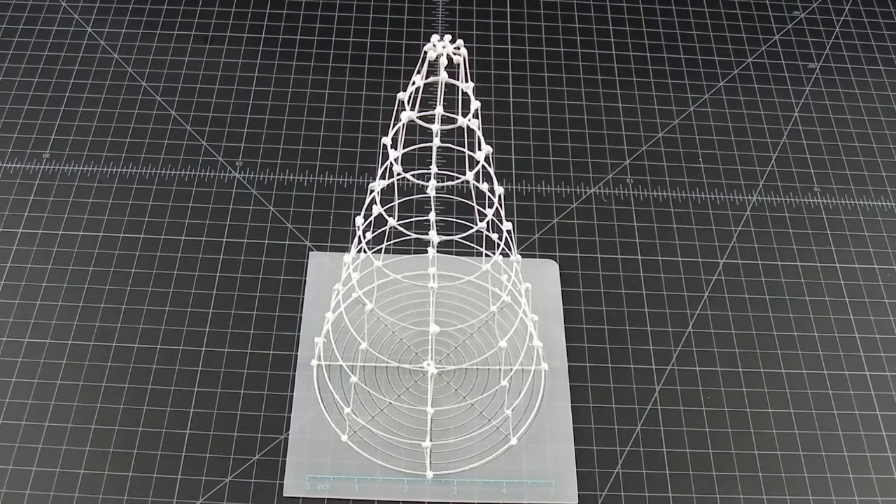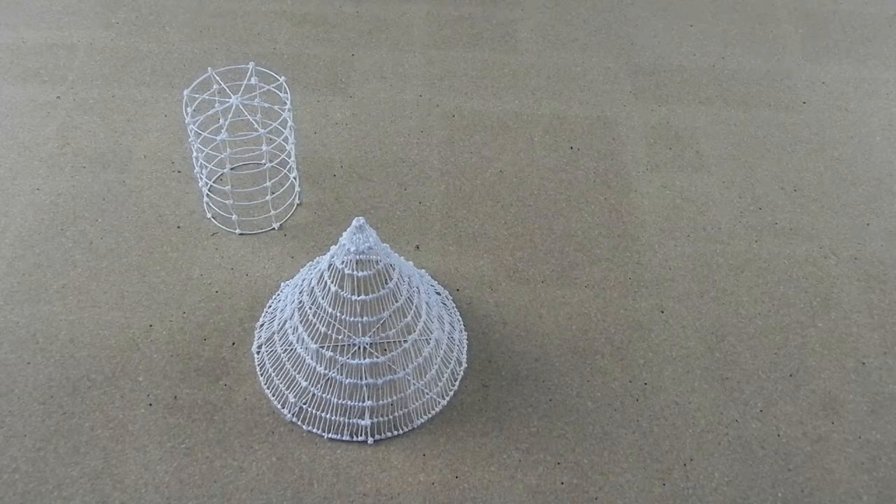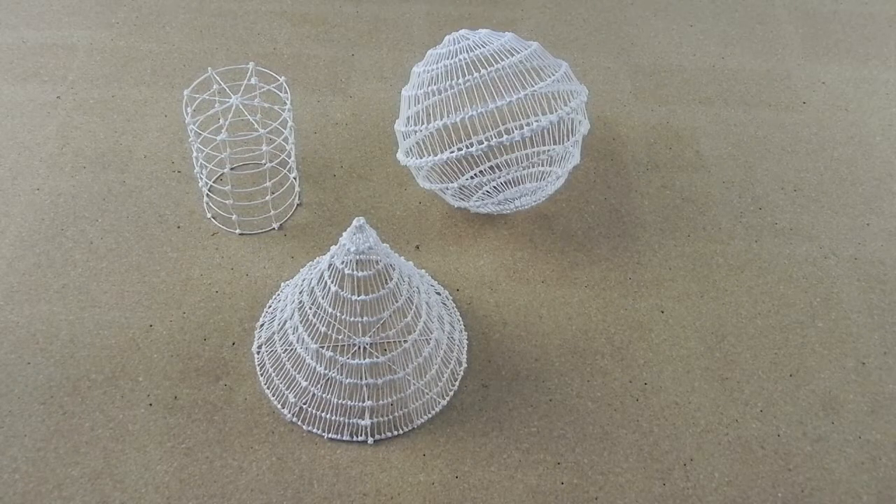But what if there was a way to connect these 10 circles vertically up into space? Then you could instantly make cylinders, cones, spheres, even convex and concave paraboloids.